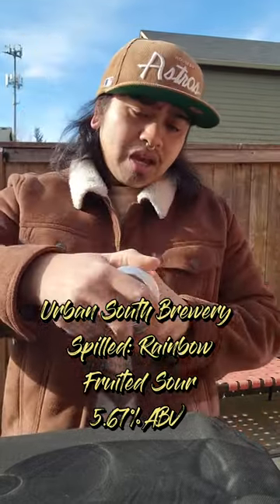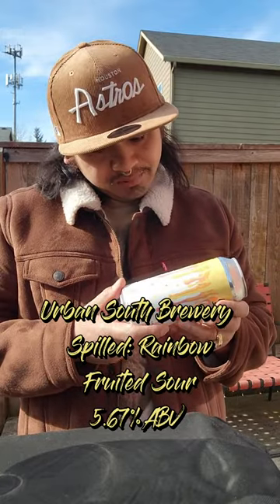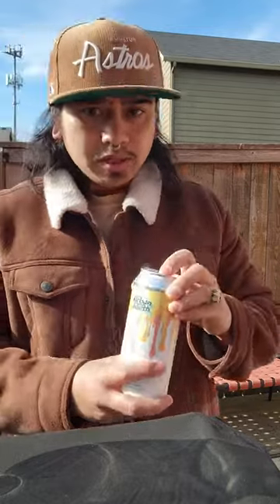It says to rotate the can 360 degrees. I can't find the ABV, but when I do, I will post that. The can art's pretty nice.